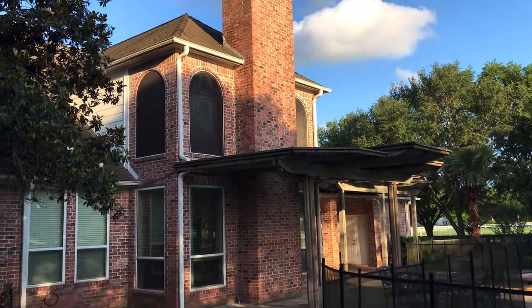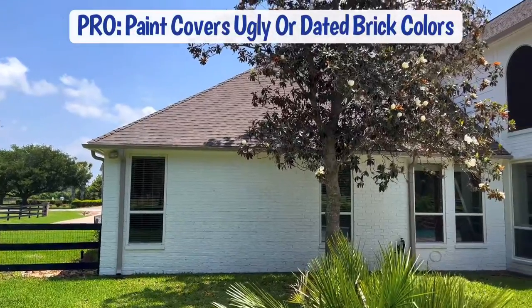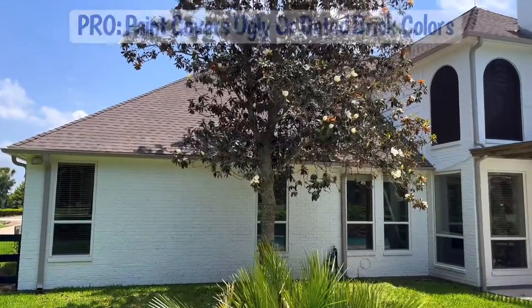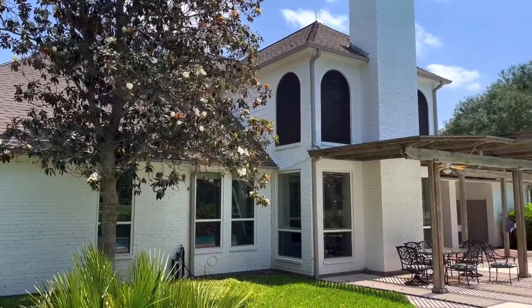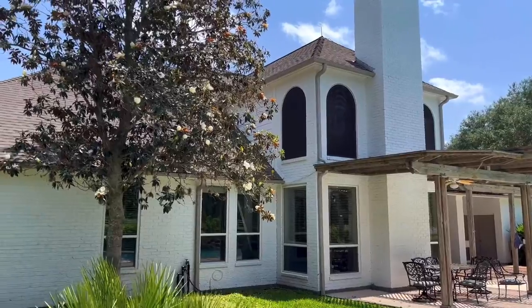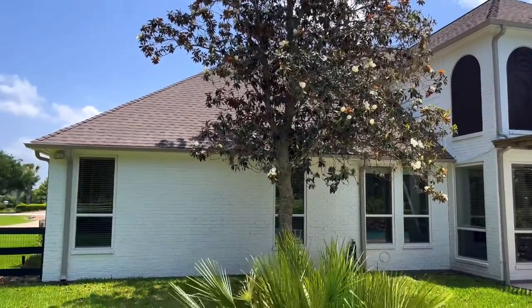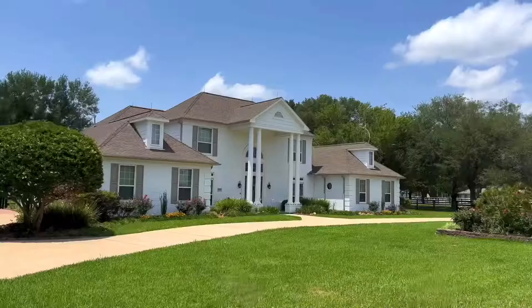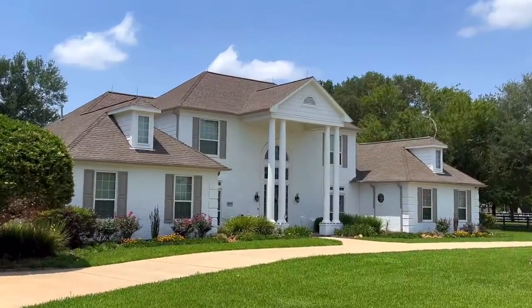Number five on this list is another pro: paint is an easy way to hide an ugly brick color. We've all seen houses that have a beautiful architectural design but the brick color itself is dated or was just never right in the first place. Switching to a painted look can hide that ugly brick color and hide outdated brick colors, making your home look newer instantly.